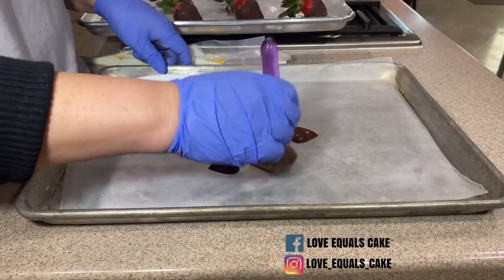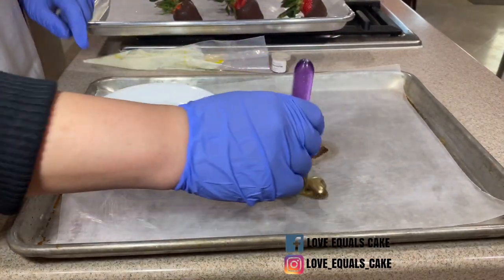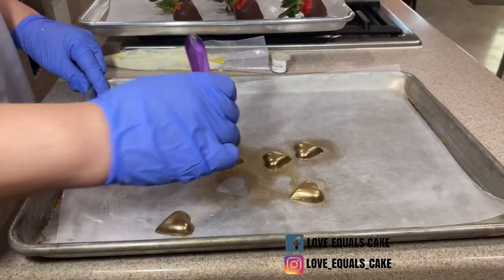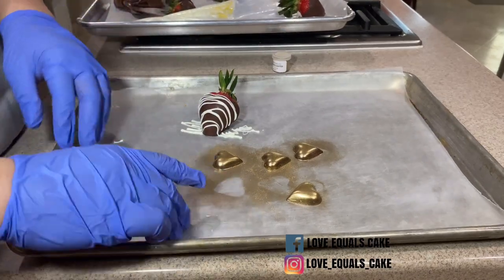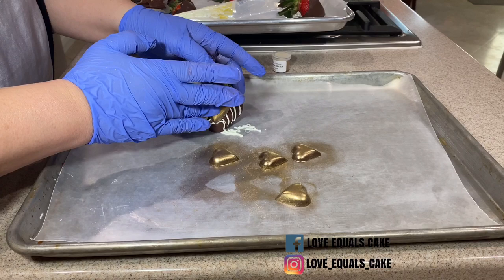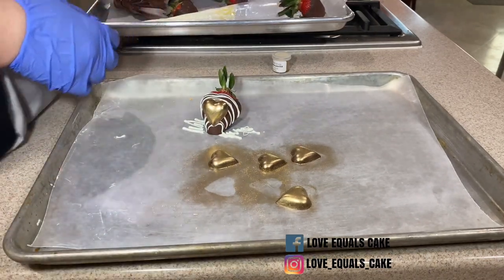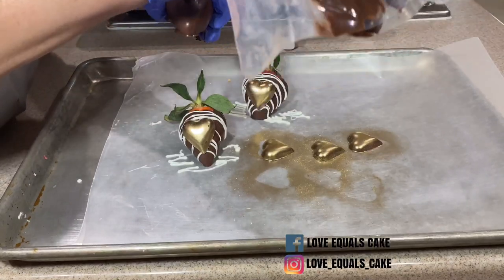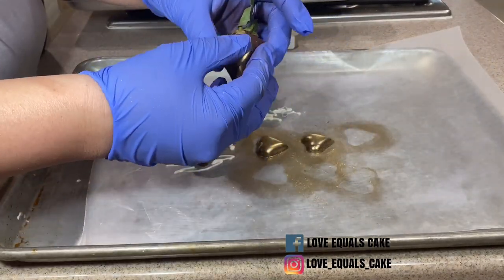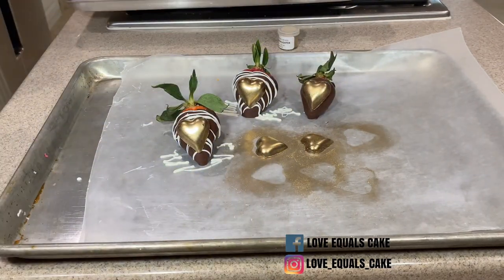I take my gold highlighter dust and with a brush I dust the chocolate until I get the color I want. Once my chocolate pieces are ready, I drizzle the strawberry with chocolate and attach the piece by gently pushing down. After a minute or two it'll dry and be securely fastened. If you don't want to drizzle, you can also put a little dot of chocolate on the strawberry and attach the chocolate piece that way.